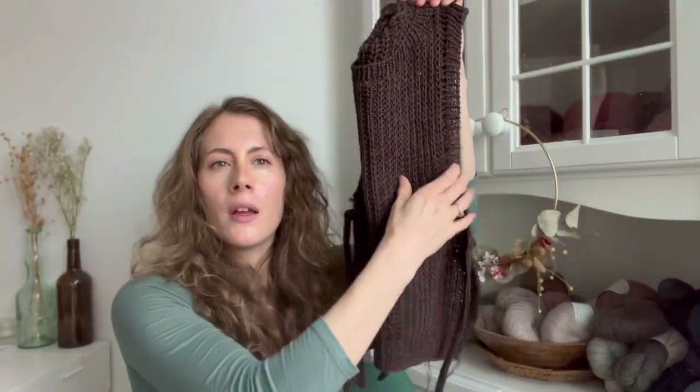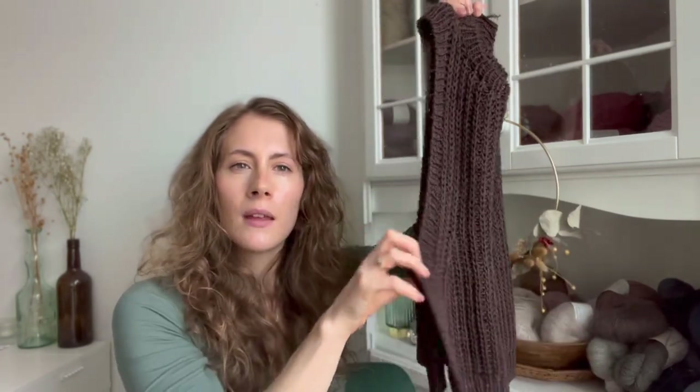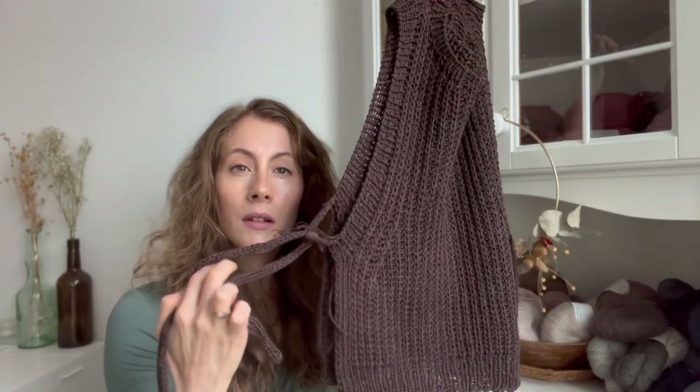So, finished objects — I was thinking let's go chronologically from oldest to newest. First we have the Helle Slip Over. I'm a bit embarrassed but I still have not woven in all the ends, and therefore I have not worn this, which makes me sad. So I need to do it this week. But yeah, it looks like this.